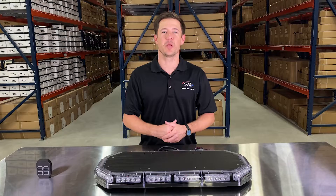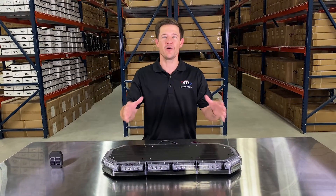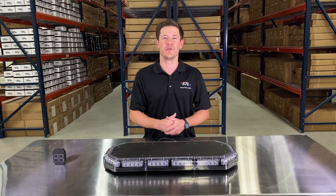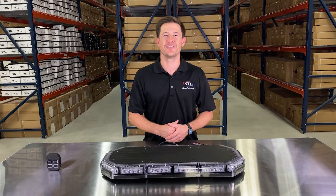Make sure to check out our interactive player right below the product pictures and also our flash pattern video to see all of the flash patterns included with this unit. If you have any questions, give us a call or shoot us an email. We'll talk to you soon. Thanks!